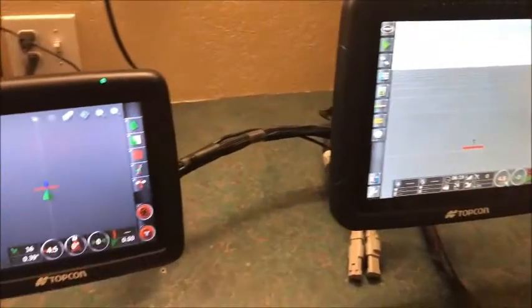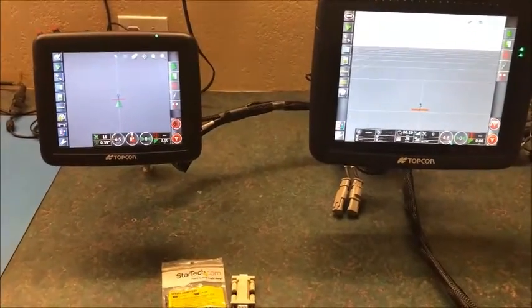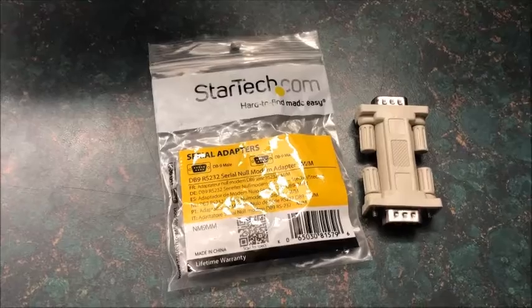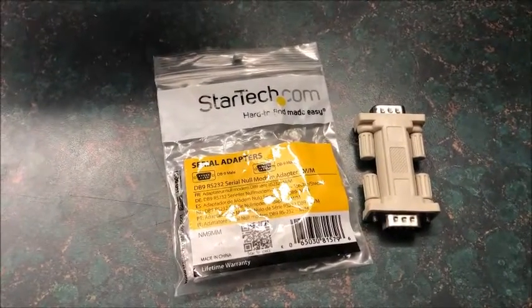The harnesses may vary depending on your application, but this video will show you the general gist of how to do it. We're also going to first install a DB9 Null Modem Gender Changer, and then we'll show you what to do on the monitor to output your GPS strings.